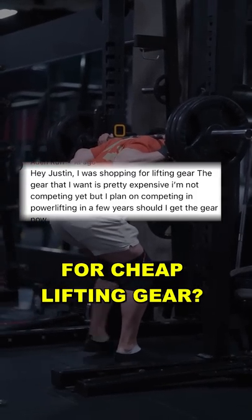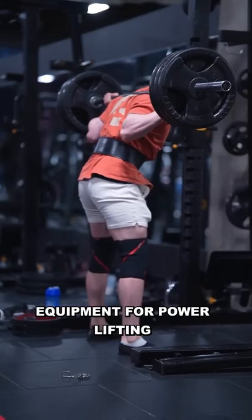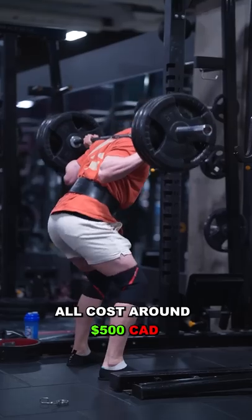What's the best option for cheap lifting gear? Whether you plan to compete now or later, equipment for powerlifting can be very expensive. My SPD belt, SPD sleeves, and Inza wrist wrap all cost around $500 Canadian.